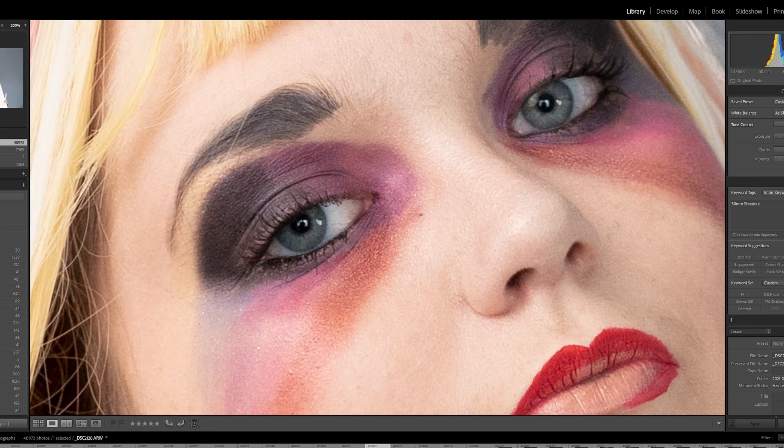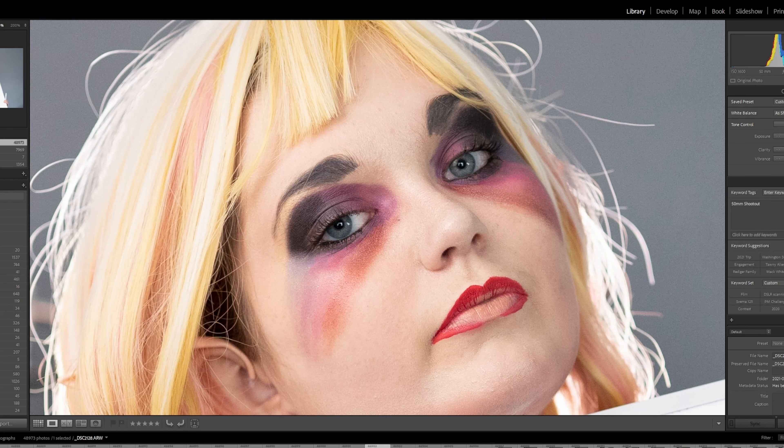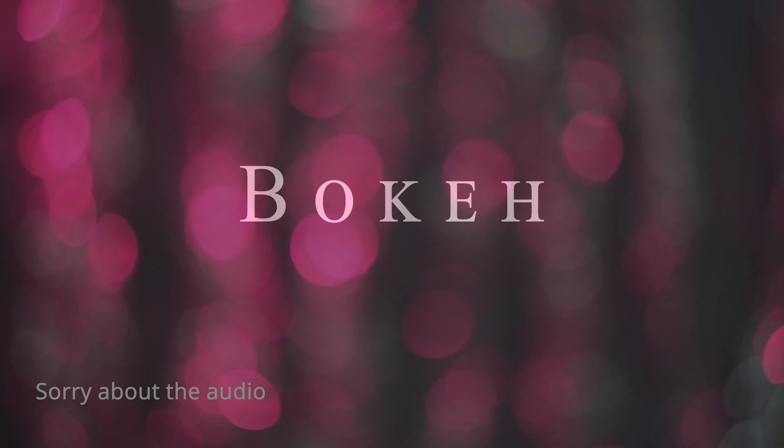This is the Sigma Art 1.4. At 1.4 you can definitely tell it is overexposed because the ISO 1600 was set for the F2 aperture. But we can look at the sharpness — this is very, very, very sharp. We'll punch in to 200% — that is extremely sharp. At F2, the Sigma Art is wicked sharp. It actually looks a little sharper at F2 than at 1.4. So this is definitely a wicked sharp lens.